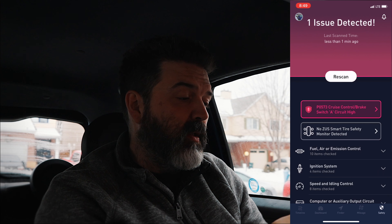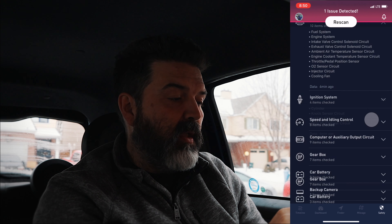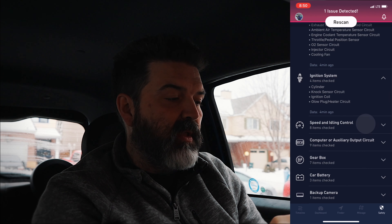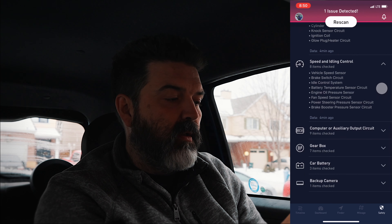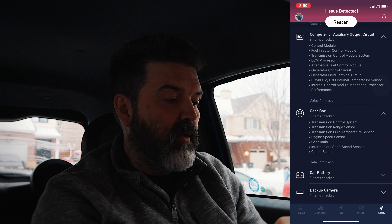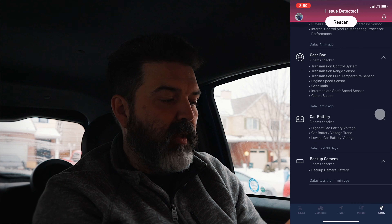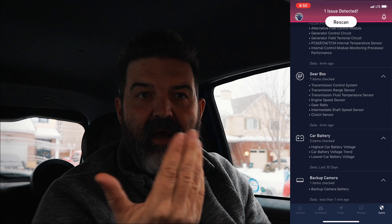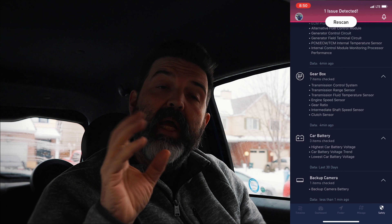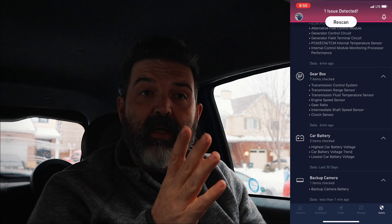Other than that, you can see what it scans: fuel and idling controls, computer and auxiliary, gearbox, car battery, and for me, backup camera because I actually have some of those extra things in here. So the more stuff that you would have by Nonda and Zeus, the more things would fit in here.